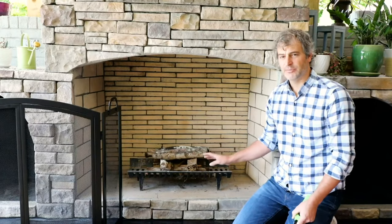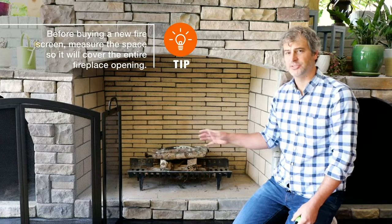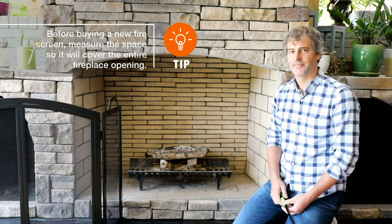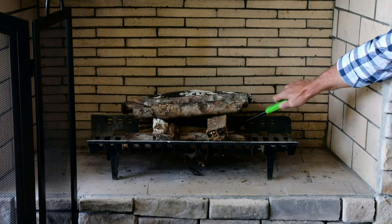Once you have your stack built, you're ready to light your fire, but you want to make sure you have your screen nearby. This will protect your furniture from the embers that might leave the fire. Lighting the fire is simple — you have your stack and your kindling is in there. Simply take a long lighter and ignite the kindling.